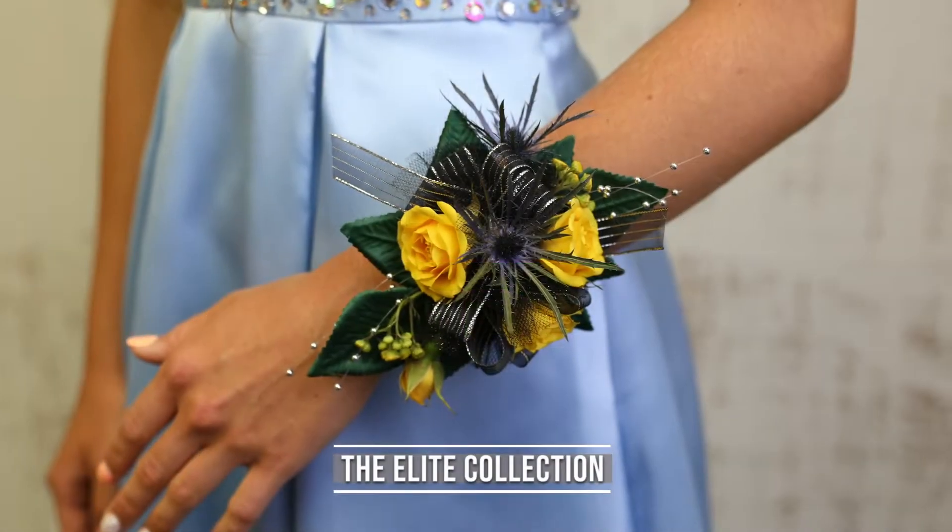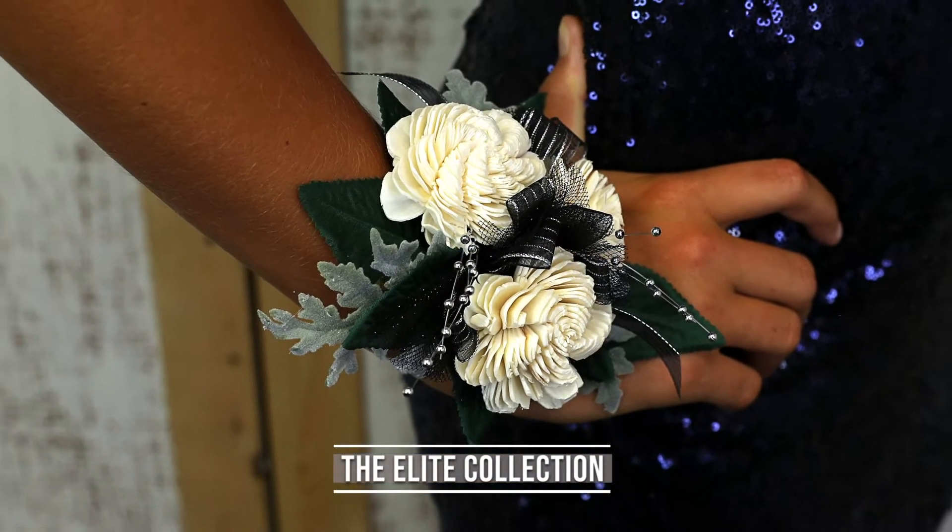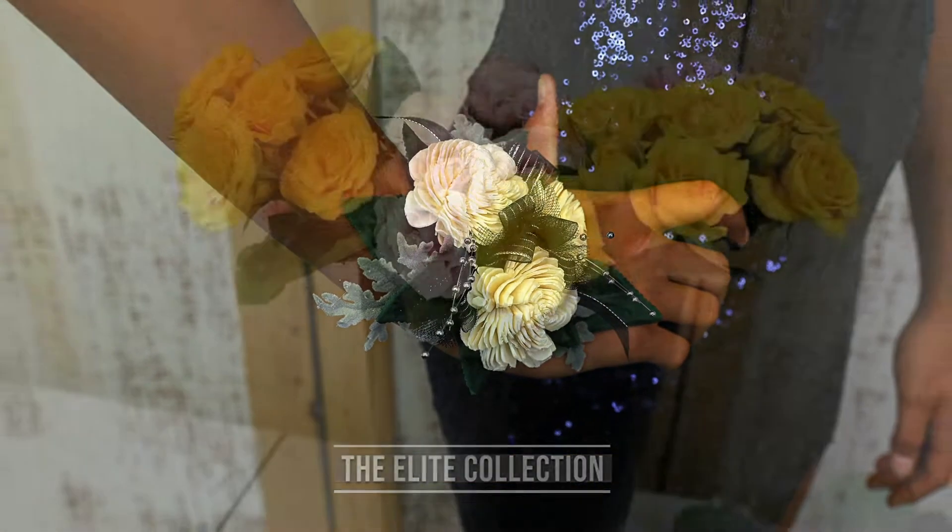The Elite Collection features upscale wristlets with iridescent white, silver, gold, and black bows, tulle, and sprays.